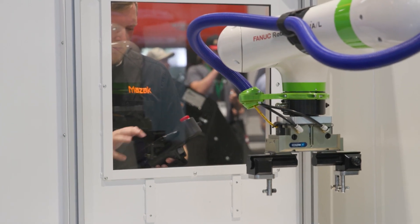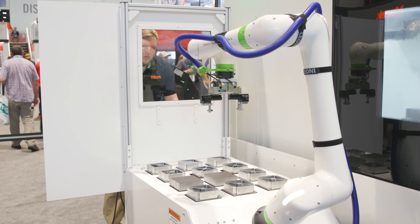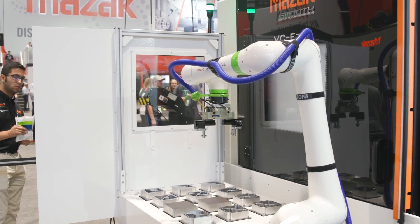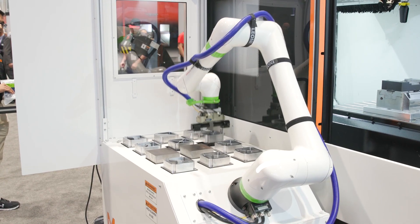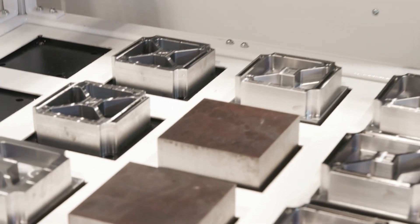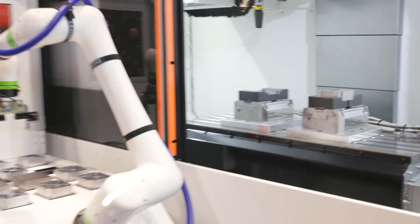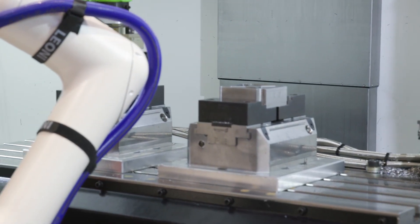First and foremost, you can see the cobot in front of the machine. We're trying to show job shop automation — that's the up-and-coming thing. People want to automate their machines, and you can see the cobot here, able to be rolled up to the machine nice and easy. As for the part, I designed it myself to show a variety of features: some deep pocketing with adaptive clearing, big drilling, small slots — just a variety of toolpaths to show customers what the machine can do.